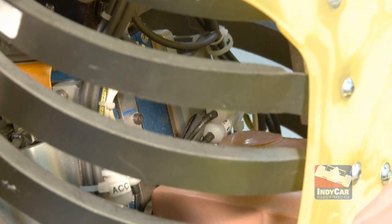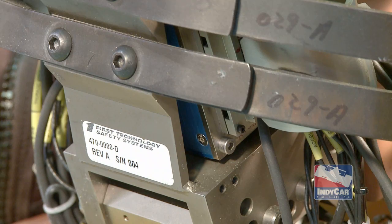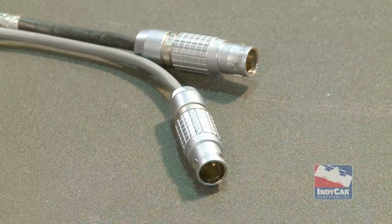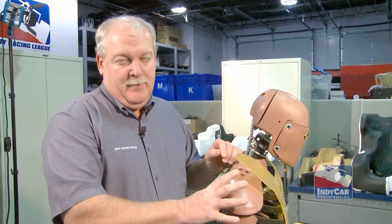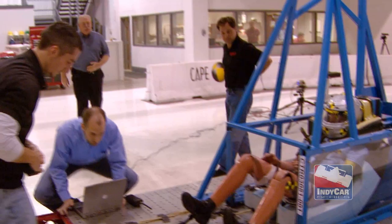The blue box is the actual onboard computer contained within Thor's body. The data acquisition system on Thor is capable of 28 to 132 channels. The Indy Racing League specification has him using about 60 of those channels.